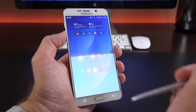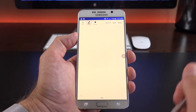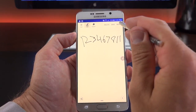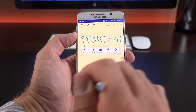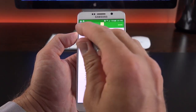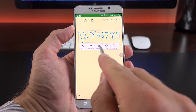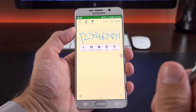Getting back to Air Command — Action Memo brings up the S Memo app. Write down a number and tap More, then Link to Action — it automatically detects and transcribes what you wrote. You can go to Phone to dial that number directly; it transcribed it accurately. You can change the action to Contact to create a new contact, or choose other actions like Messages, Email, Internet, Map, or Tasks. Depending on what you're writing, you can quickly link to those actions.